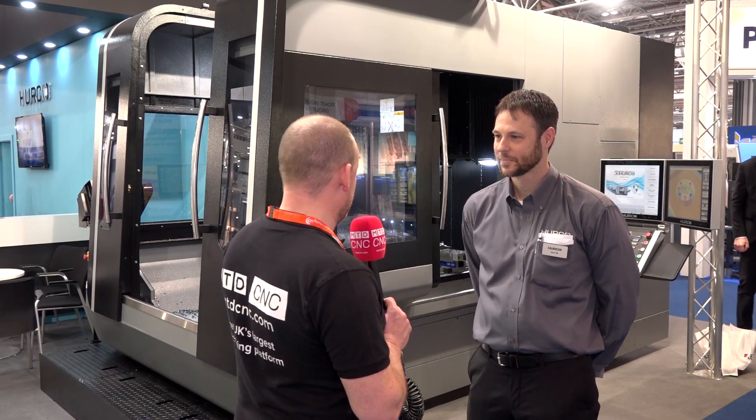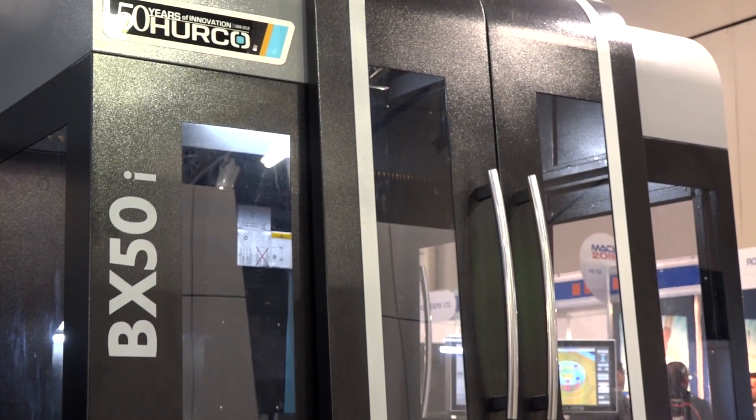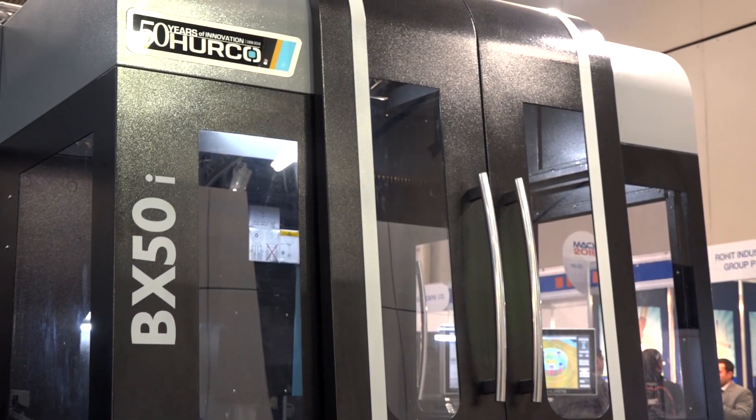Jason, I know that Herco North America follows our channel, so it's good to communicate with you today and talk about this new machine. What do you know about the BX50? Well, the BX50 is a newer model for Herco. We had a lot of customers that wanted a little bit more Y-axis travel than you can typically get with a C-frame design.